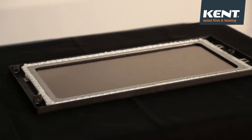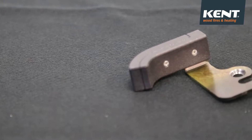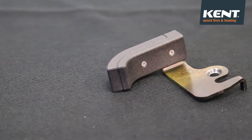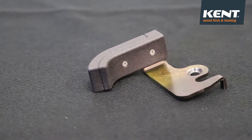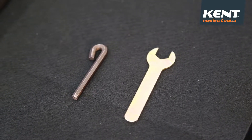Before door latch installation, remove the Kent Woodfire door from the wood fire. Firstly, attach the original door handle to the door latch. The required tools to complete the installation are a spanner and an allen key.